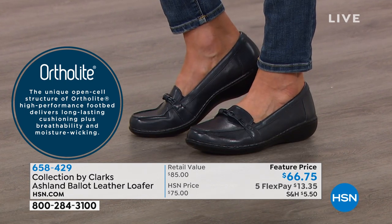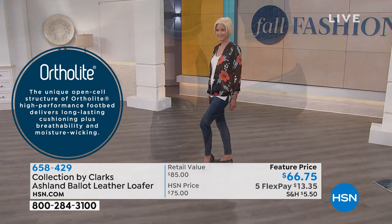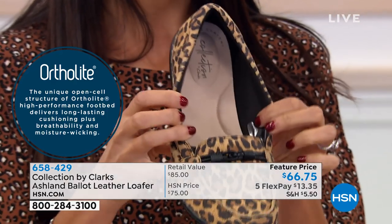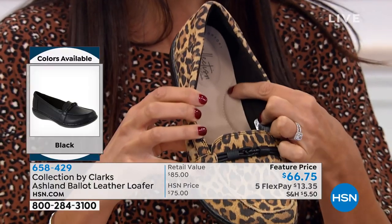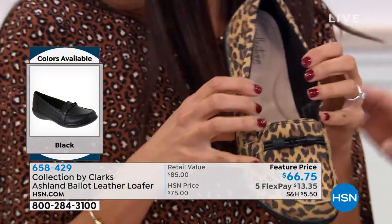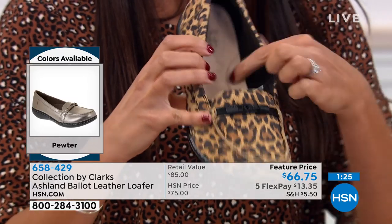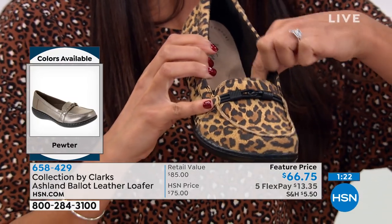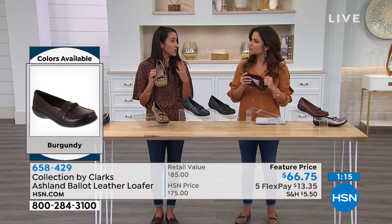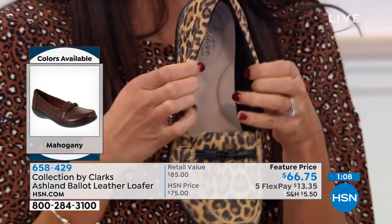Key things that stood out when researching this shoe: moisture wicking, breathable, cushioning heel to toe, and feels like a slipper. The moisture wicking and open-cell structure come from our OrthoLite memory foam — from heel to toe cushioning. You have an arch cookie and a heel cookie for additional support, especially where you need it as you walk over time. Also moisture wicking, antibacterial, and antimicrobial — so you don't have to worry about wearing a sock with this; your feet aren't going to sweat.